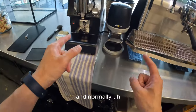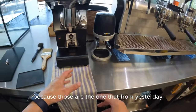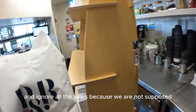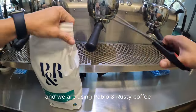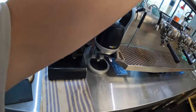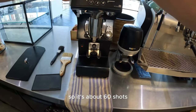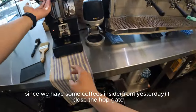Normally we grab coffee beans from the bottom of the storage and fill the hopper, but today I forgot so we're getting beans from above. We're using a popular coffee. Put the beans in the hopper and flatten it. We're making around 30 large coffees, so that's about 60 shots — one kilo should be enough since we have some coffee inside already.